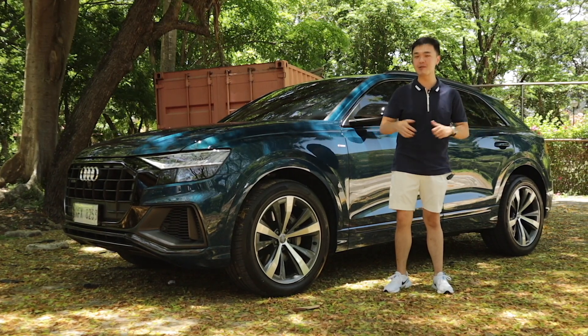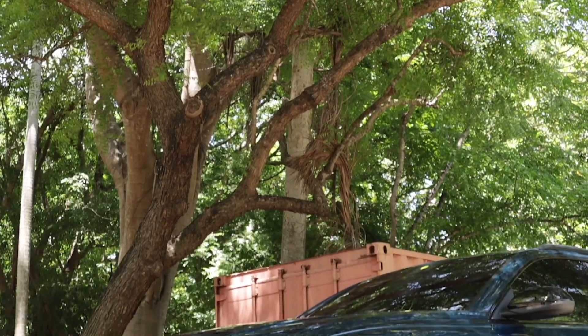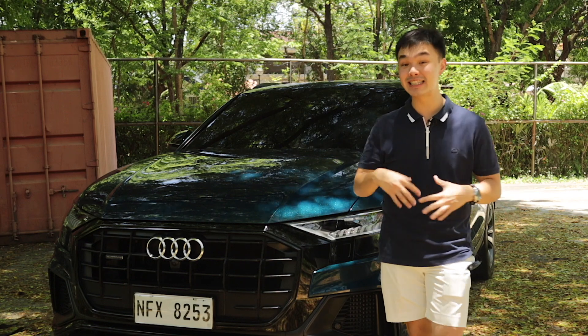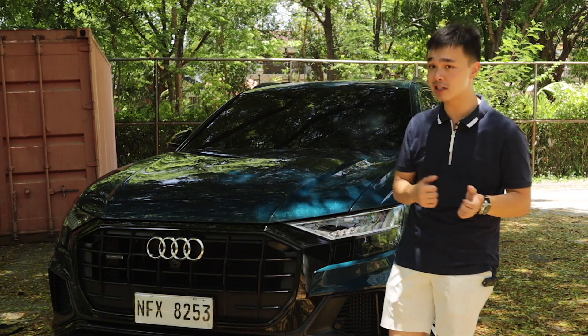Today, I'm going to walk around this car and also give it a test drive. Looking at this car from the front, you will just see how wide this car is. This car is actually a bit wider than its seven-seater version, the Audi Q7.